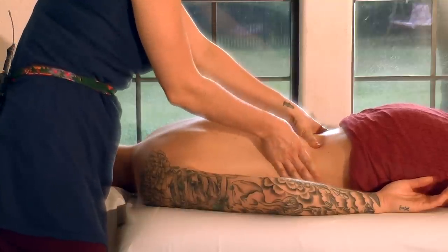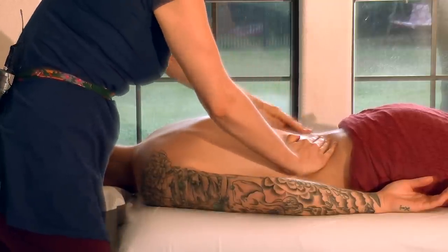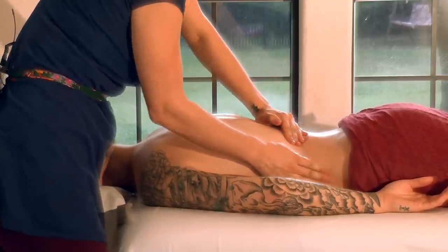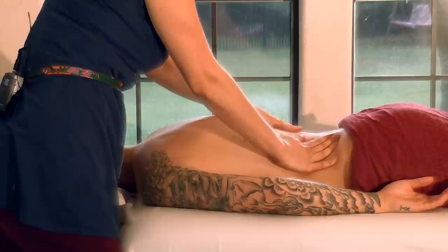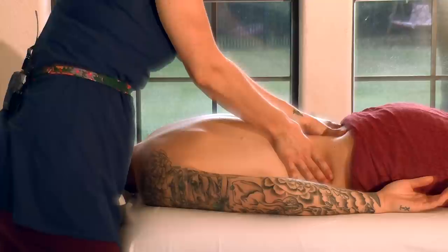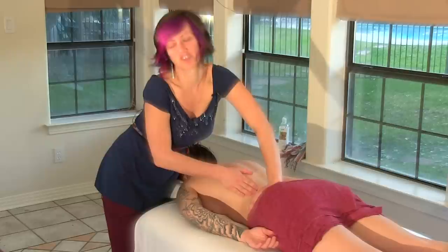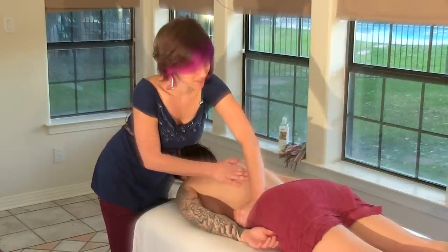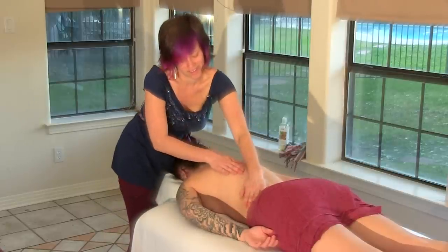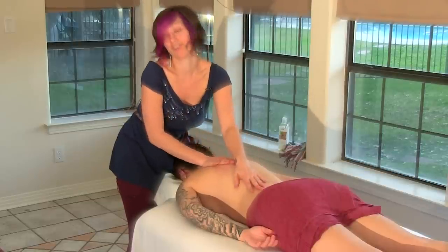Whenever I finish doing some deeper work, I like to round it out with more broad, superficial work — just to comfort and soothe the body that just received a lot of pressure and probably experienced a lot of sensation. It's really nice to finish up with something that feels good. Hopefully your partner will only remember how good they felt and enjoy how much better they feel after the massage.